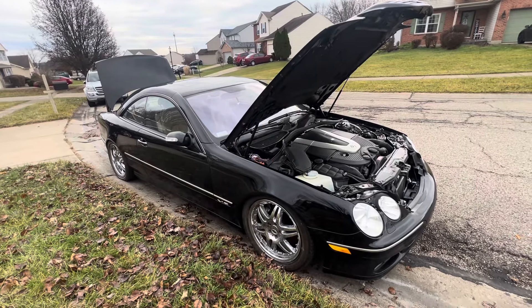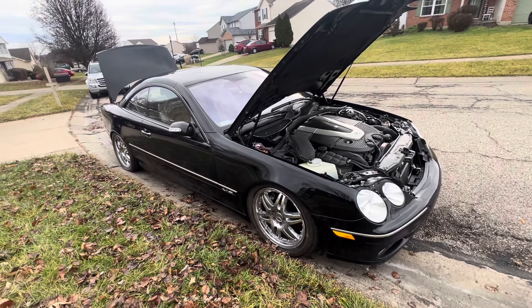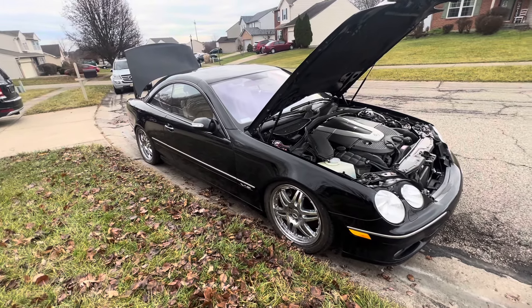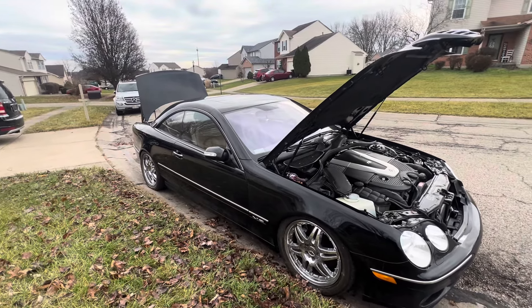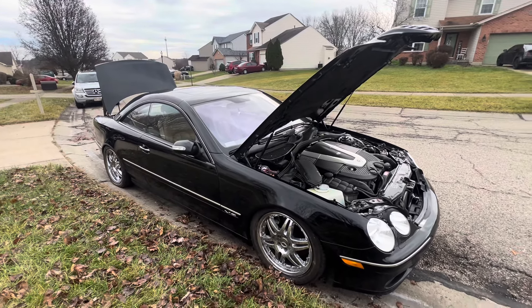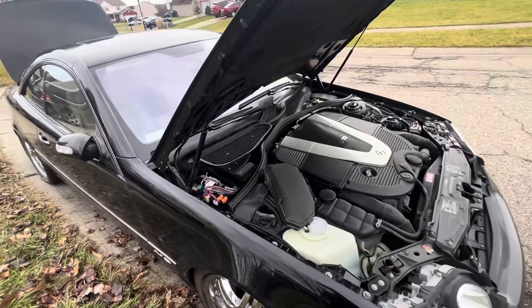I decided to come out here this morning to check some basic things with this CL600 to see if I can get it to start. The battery is dead — it's not strong enough to hold a charge to operate or activate the functions, so I had to put a little charging box on it just to give it enough boost to allow me to try to diagnose a couple things.